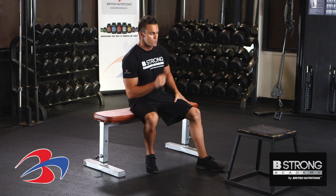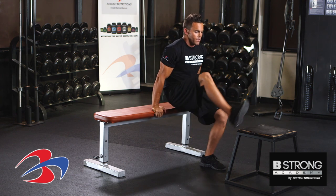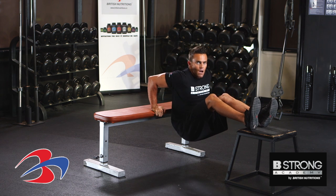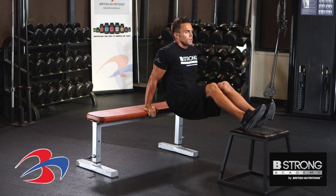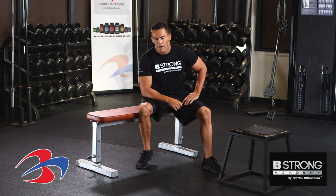Another progression is to use either a box or a bench. Here using a box, we're going to have both feet up, about shoulder width apart, slight bend in the knees, going straight down, working the triceps. And that is your tricep dip on the bench.